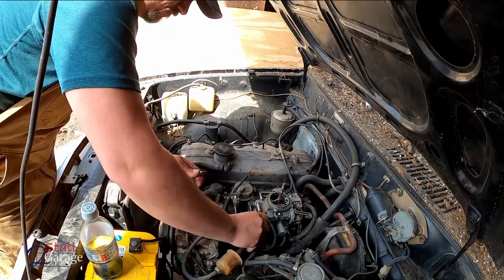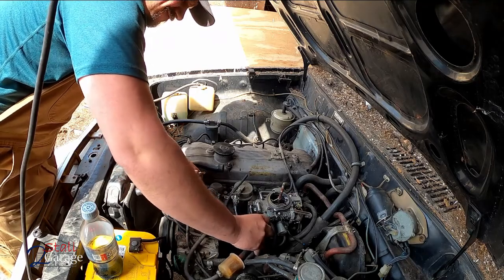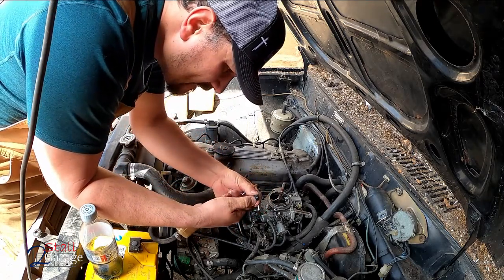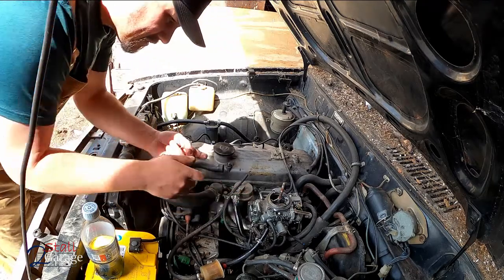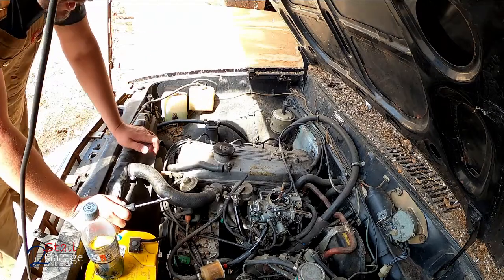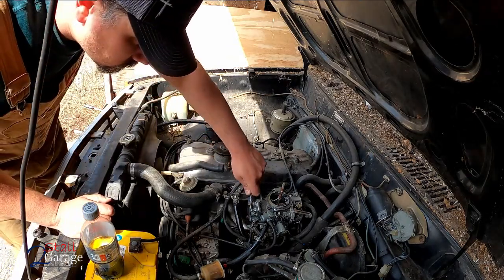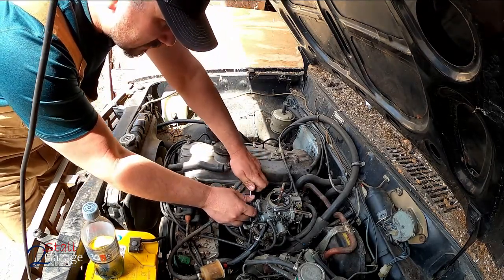Let's take that off and see where it's leaking from. Is that a crack in it? I'm not seeing a crack - I'm going to assume it's with this right here, so I'm going to take that out. Ouch - my back. I have kind of a bad back.